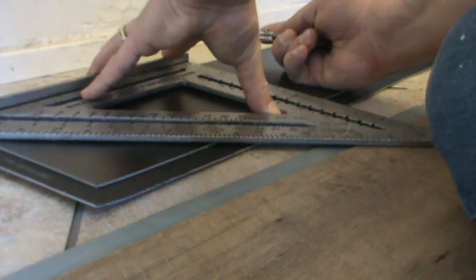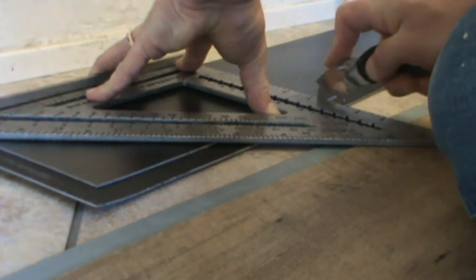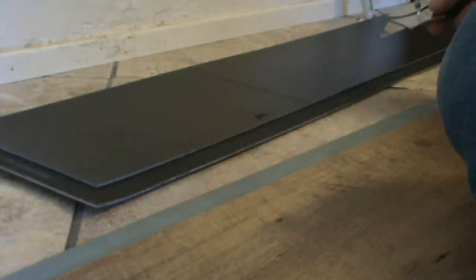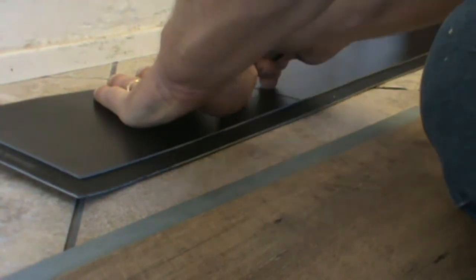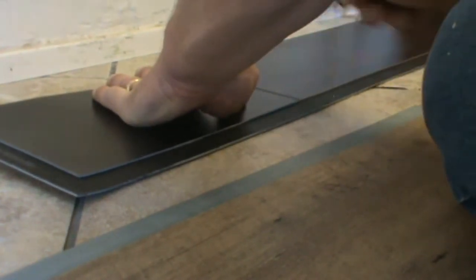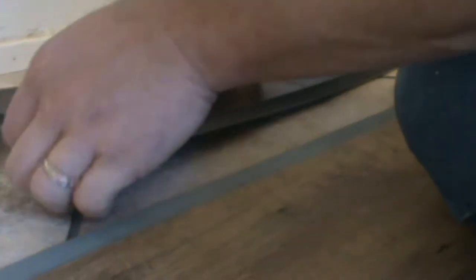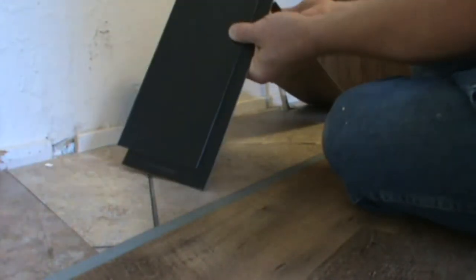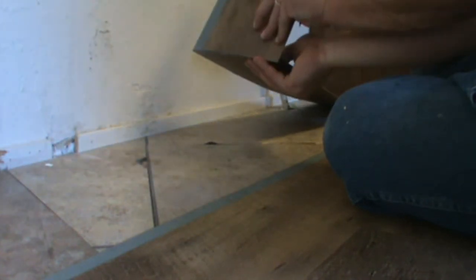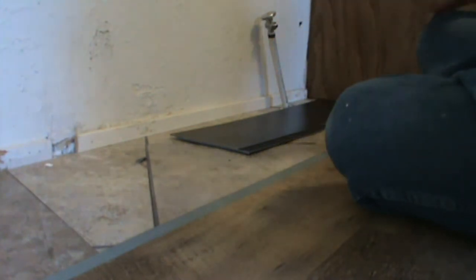I made it easy that way. You don't have to push down hard. Once you score it a couple of times, a decent razor blade will follow your score mark. Then you gently fold it in half and it snaps. I cut and then fold toward the grain. You can snap it the other way, but on a couple of pieces I did have some chips. When you cut it with a knife, it doesn't chip.